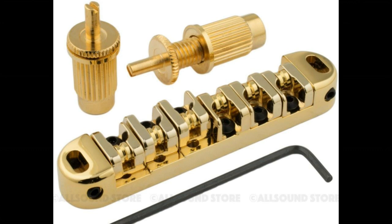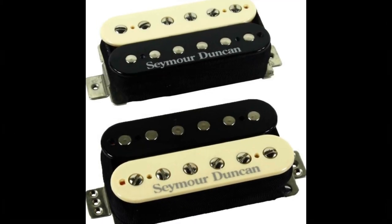Next I have a Wilkinson roller bridge — true Wilkinson's. I've never had any problems with plating fading or chipping off with these. They have lots of room for adjustment, unlike a TuneOMatic bridge, and they're pretty comfortable when you're doing palm muting and resting your hand on top of the bridge while playing.